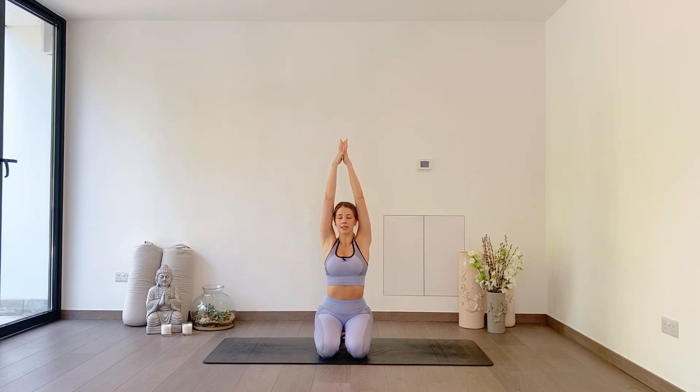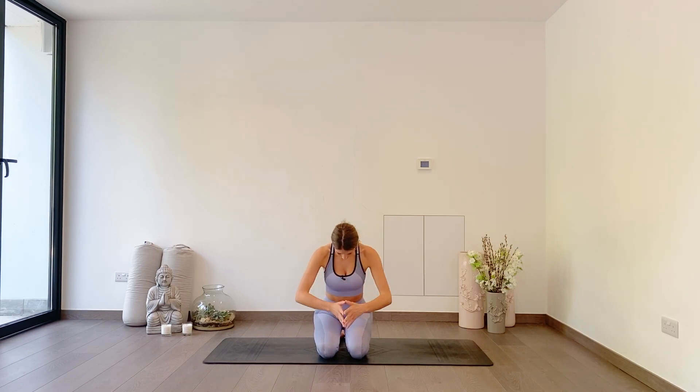As you breathe in, sweep your arms up overhead, palms together to touch. As you exhale, hands to heart centre. Press your thumbs into your heart space. As always, really take this time to thank yourself for coming to practice today, for moving in maybe a new way, and for honoring your body enough to give it strength through simple movements. Let's bow our heads, bow our chest. Honor to delight in all of you. Namaste.